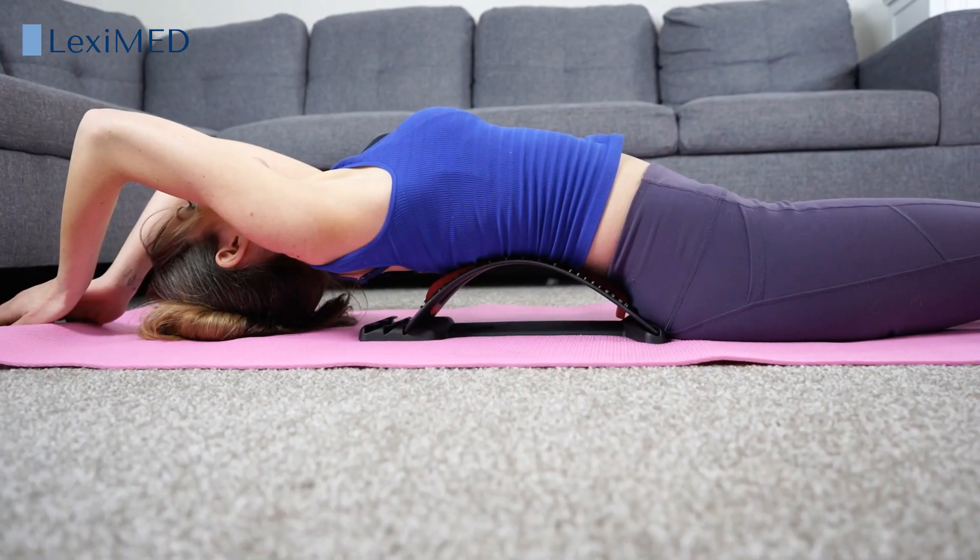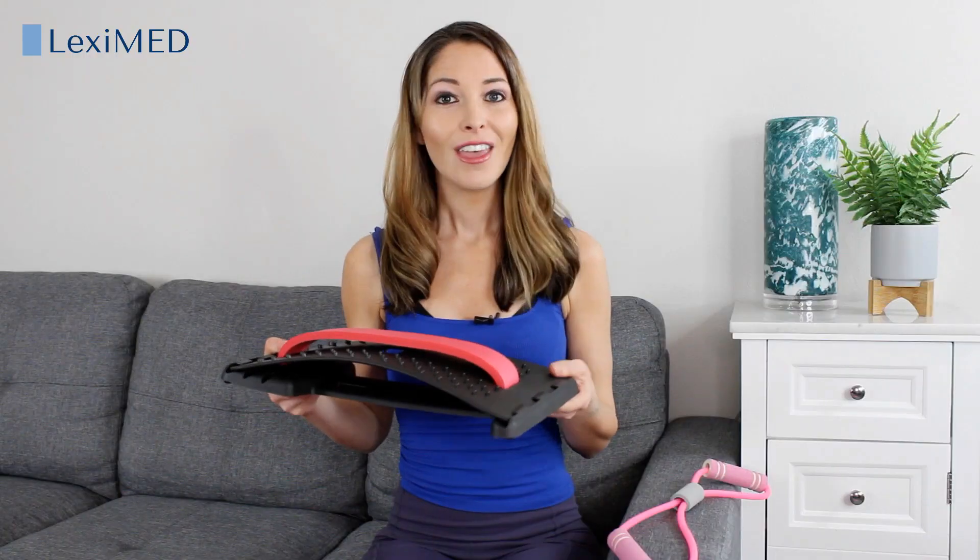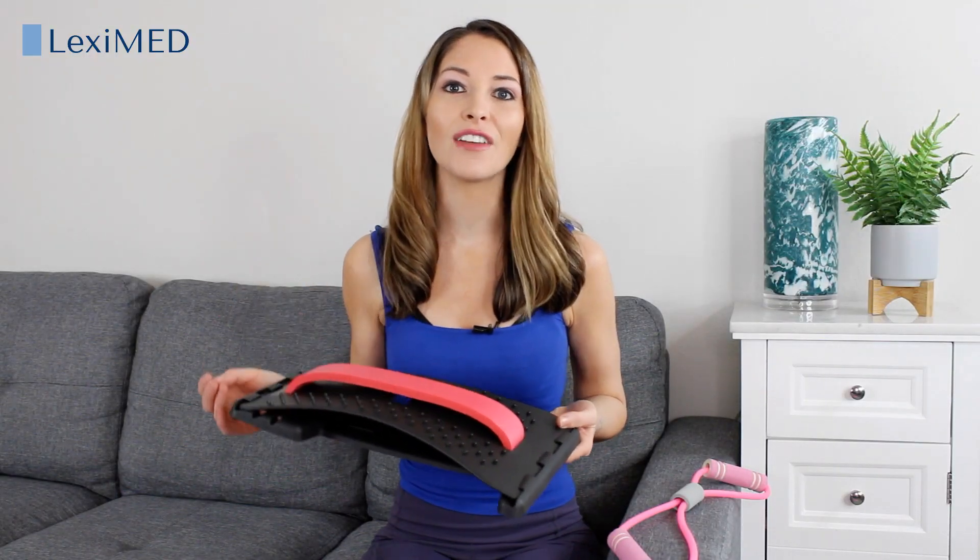You can reduce back pain by using the back massage stretcher for just 5-10 minutes a day. This would also be a great gift for your friends and family.